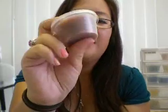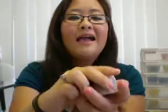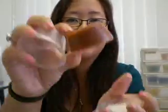Basically a scent shot is just a hunk of wax with no wick in it, and it comes in this little plastic container. The scent shots are $1.95, and inside is a hunk of wax that looks like this.